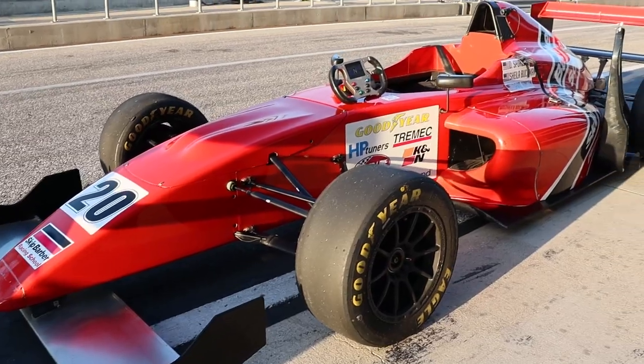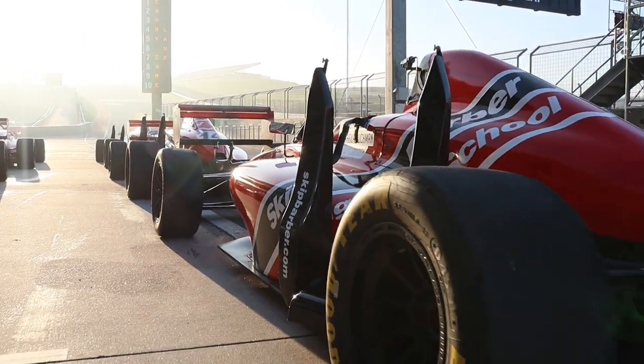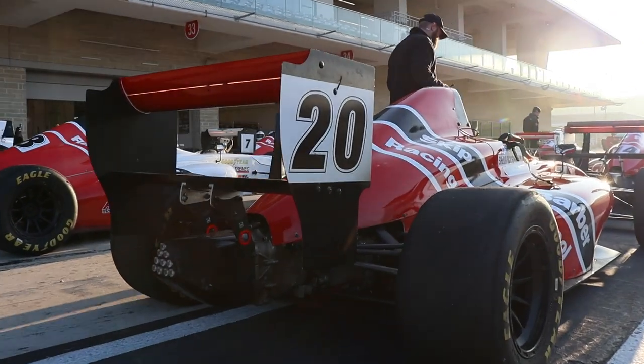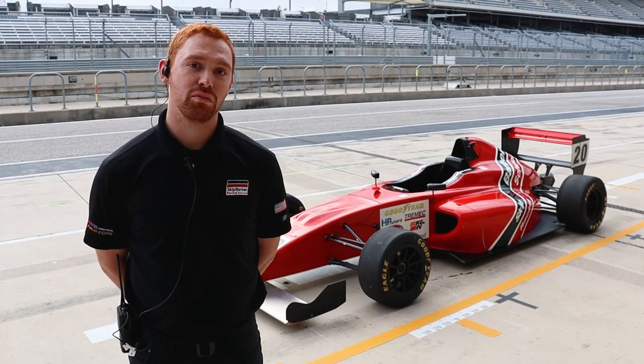Hi, I'm Quinton with Skip Barber Racing School and I'm here to show you our Formula Car. It's a FIA homologated Formula 4 made by Miguel. It comes with a Ford EcoBoost 1.6 liter turbo motor. Behind it is a Sadev sequentially shifted transmission. It's an integral unit — suspension bolts right to it, part of the structure of the car. It's a very light and agile car, very fun to drive.